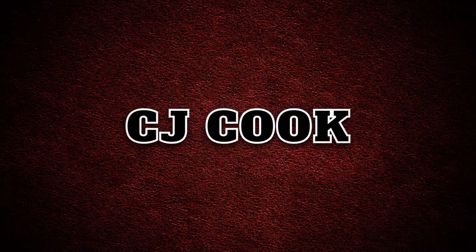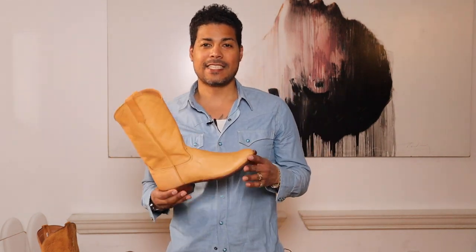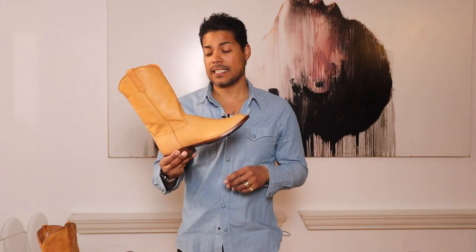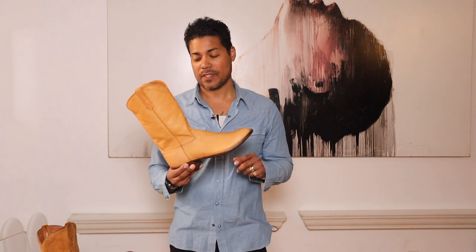Today I'm going to review the Rios of Mercedes tan Remuda Roper. This is the tan Remuda smooth version.